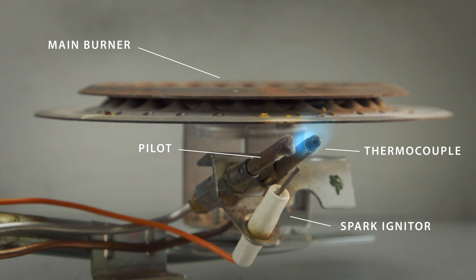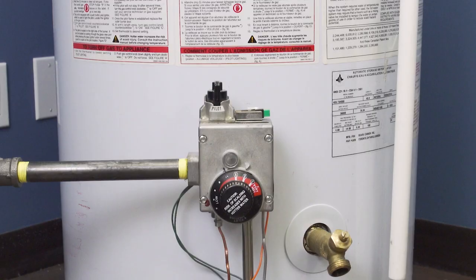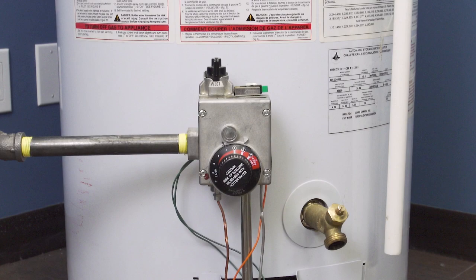Standing pilot water heaters use a pilot flame that burns continuously and will ignite the main burner whenever heat is needed. Next to the pilot is the thermocouple, which generates a small electrical current when heated by the pilot flame. This produces less voltage than a AA battery, but enough to power the gas valve.